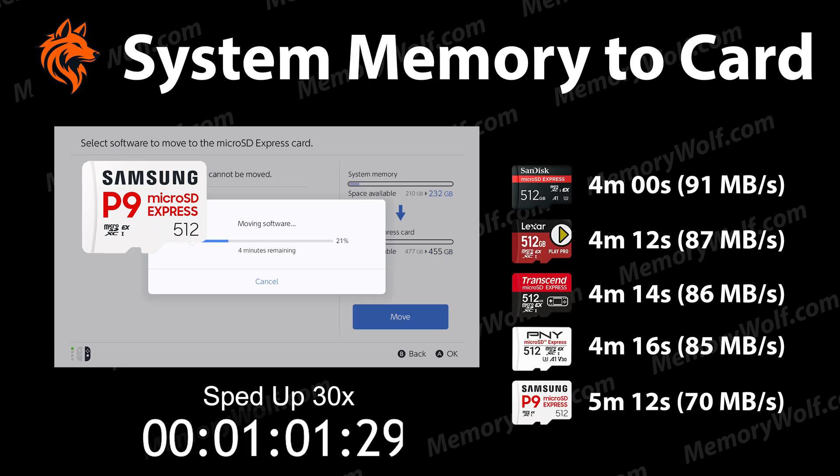Now I copy Mario Kart World from the system memory to the Samsung card to test the write speed. It takes a total of 5 minutes and 12 seconds, which is roughly 70MB per second. This makes it one of the slowest cards in my write tests. The SanDisk is the fastest, achieving the same in 4 minutes dead. The Lexar Play Pro is the next fastest taking 4 minutes and 12 seconds, followed by the Transcend in 4 minutes and 14 seconds, then the PNY in 4 minutes and 16 seconds.